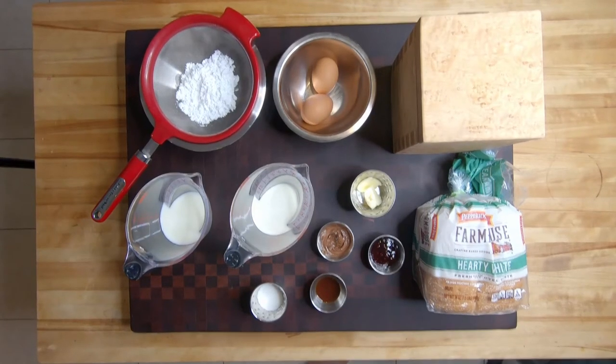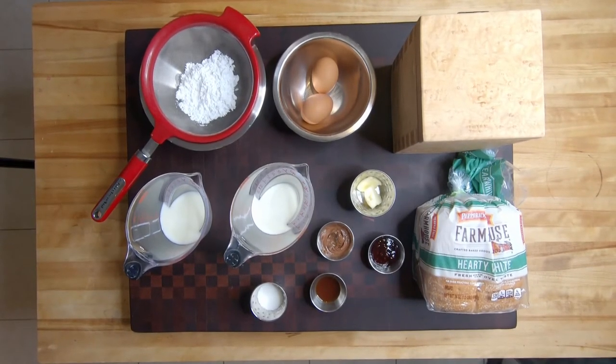Today we are going to be making Raspberry Nutella French Toast. Let's talk ingredients.